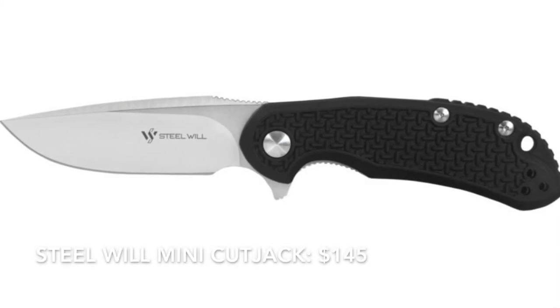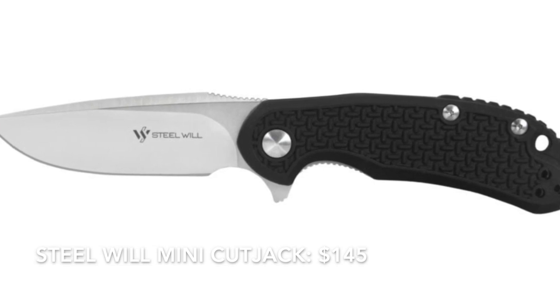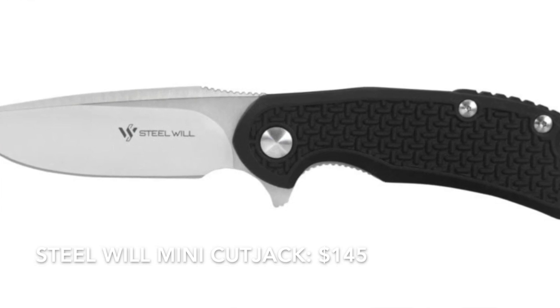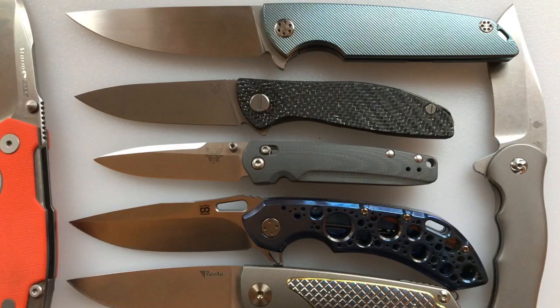Moving over $100 but still under $150, we have the Steel Will Cut Jack Mini. It has a 3-inch blade, weighs 3.42 ounces, and uses M390. Also from Steel Will, the Modus is a little larger with a 3.25-inch blade, weighs 3.58 ounces, has G10 handles, and sells for $149.